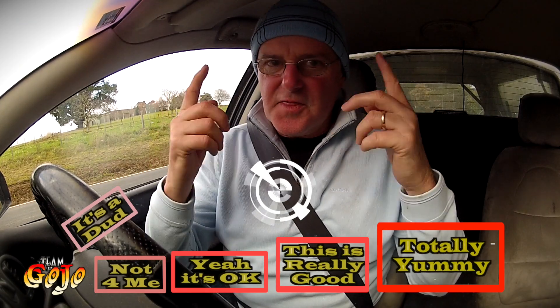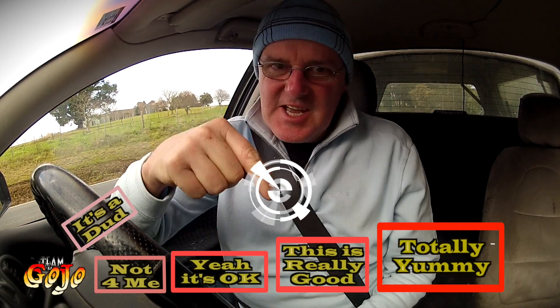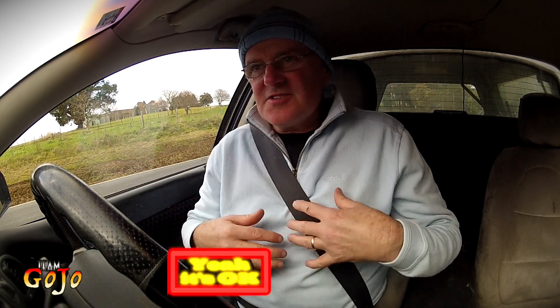I'm driving home and thinking about the rating that I gave that Rooster Roll, and I have to downgrade it — yeah, it was okay. Because it just doesn't feel so good in the tummy, and also the microwave roll being all spongy just doesn't make it to the 'this is really good' level. It just doesn't get there. So, back to the review — just remember that my actual rating is: yeah, it's okay.